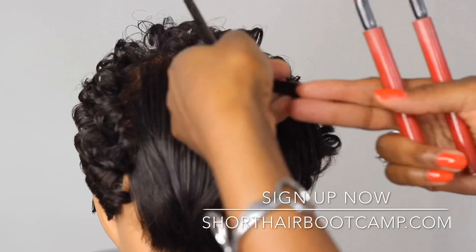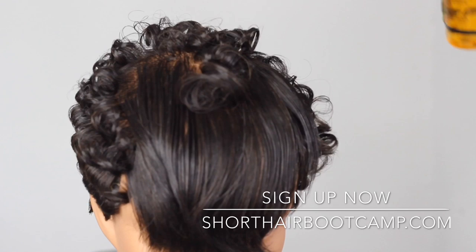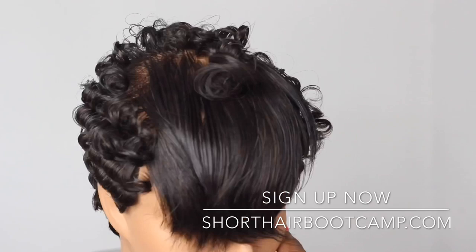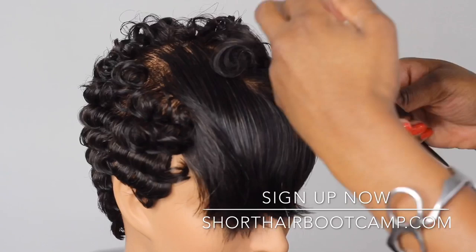I teach this a lot in Short Hair Bootcamp and I won't stop, because repetition is king. If you go to a class and say 'I already knew that,' but your styles aren't looking consistent, your clients aren't rebooking, and they aren't in love with their hair — that means there's something in the basics you haven't mastered. Fall in love with the basics. The number one thing I see is people wanting to be trendy before they've mastered a mold.